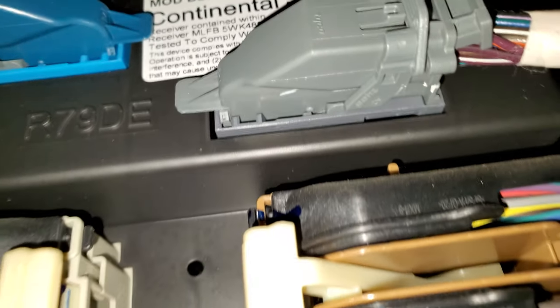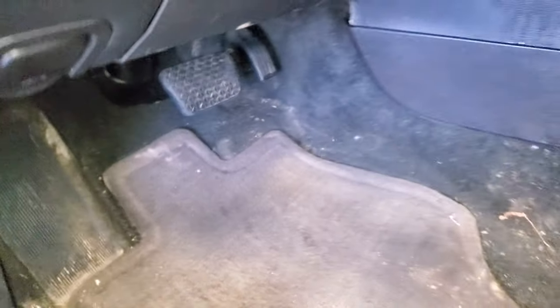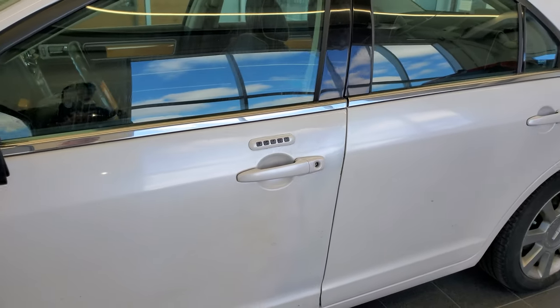You can see there's a number printed on the right-hand part of the sticker: 46244. That is the factory door code entry for this car — it will always be with this car, and you can use that code to program your own entry.